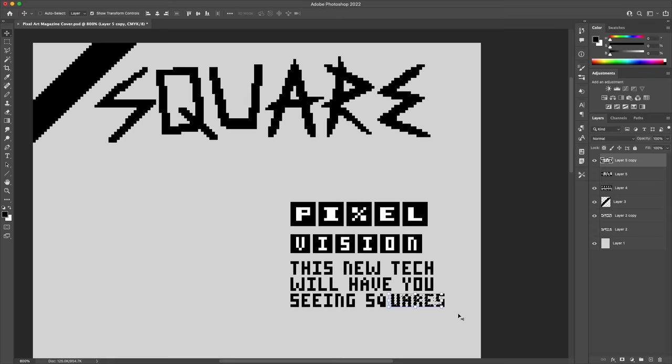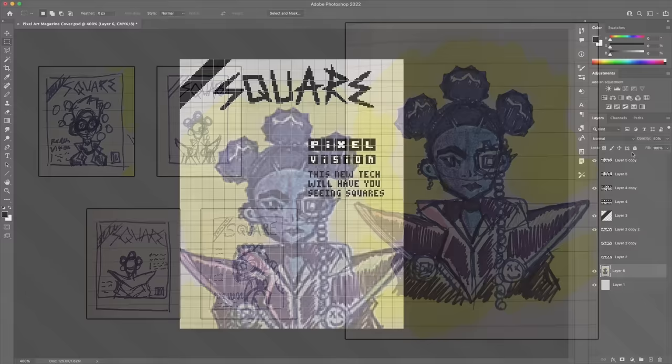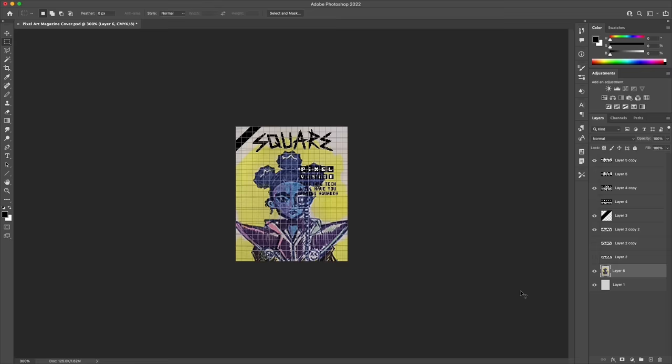If it feels like I'm hitting the ground running on a lot of the things being put on the page, that's because I spent some time before this sketching out a few ideas. I worked out the basic layout ahead of time and came up with this character illustration that's going to be the focal image for the cover. Now that I've got the lettering in place, I've scaled down the rough sketch and popped it into my document so I can move it behind the lettering to find a good position.